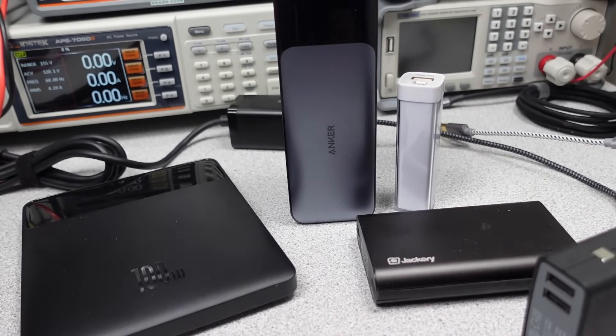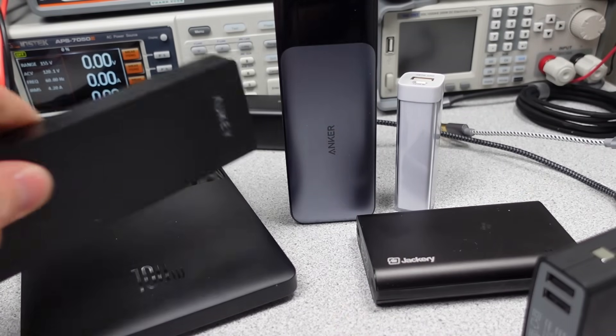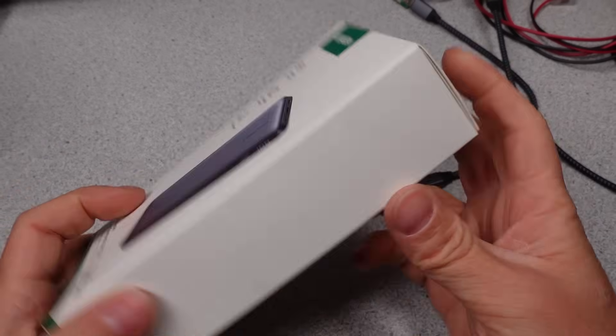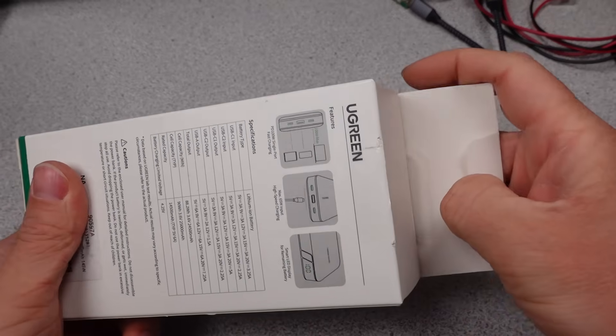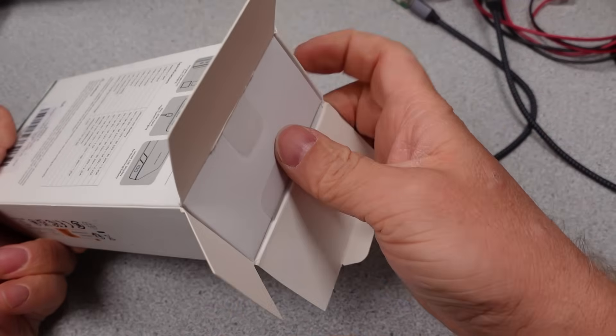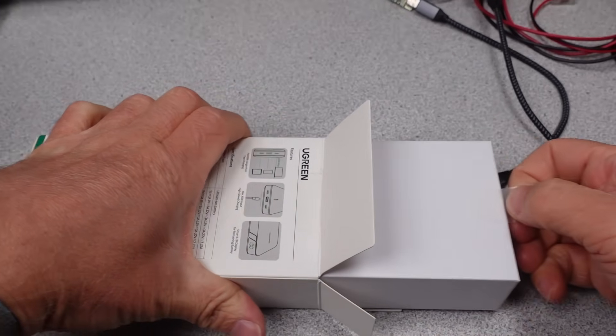If you want to help support the channel, there's a link to Patreon, the super button, and my website down in the description. Special thanks to my patrons and channel supporters. First up is the Ugreen 145W 25,000mAh power bank with model 90597A. This has been requested for quite a long time and is finally making it onto the channel.